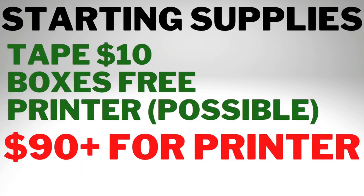Let's move on to some starting supplies — it's pretty simple. Tape: you can buy a roll of three packing tape dispensers for about $10. Boxes: you can get them free, probably from the UPS store, USPS, or just go to a local store and ask if you could take some of the boxes. They'll be happy for you to take them because they have to pay for them to be shipped away.